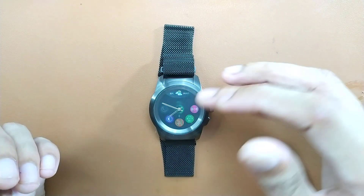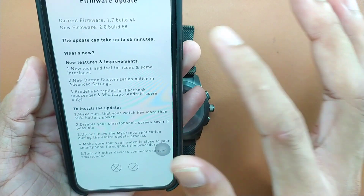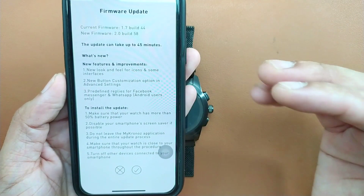Yesterday I got a firmware update, version 2.1. I've taken a screenshot on my phone while updating. The update took 30 to 45 minutes. The previous build was 1.7 and I updated to build 2.0. This firmware update came through my Chronos app.